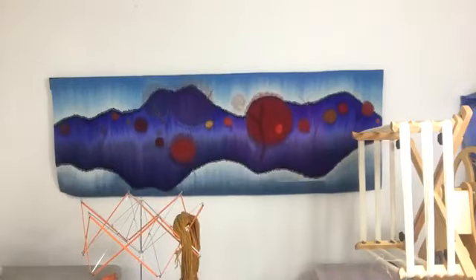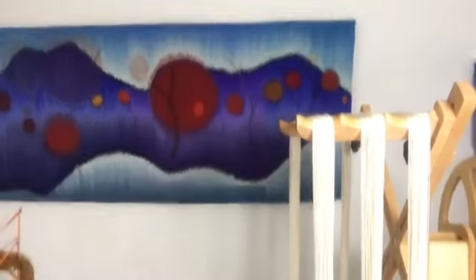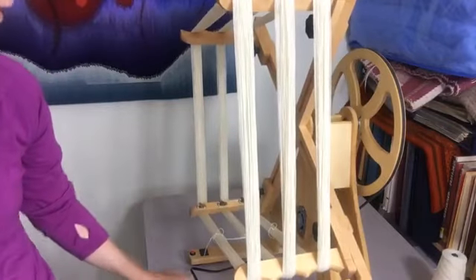Once you have a skein made, you really do need to tie it well, especially if you're going to be dyeing or scouring it. This is my Crazy Monkey skein winder, and this is my new Knitty Knotty, which I love. It works like this, with a motor — it's very exciting if you're winding a lot of skeins. However, you don't need one of these; you can do this with just that plain Knitty Knotty.